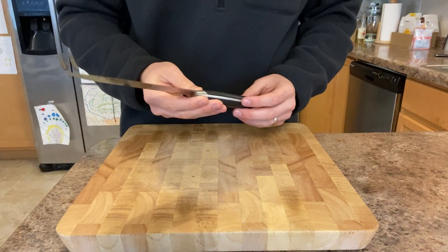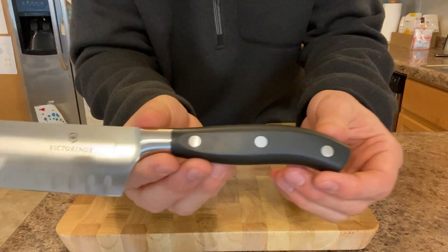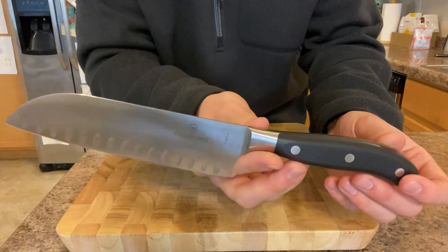Hey guys, it's Justin back with An Engineer's Perspective. I'm doing a quick review of this Victorinox Grand Maitre 6.5 inch Santoku.